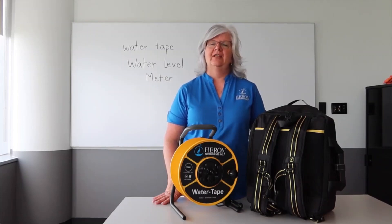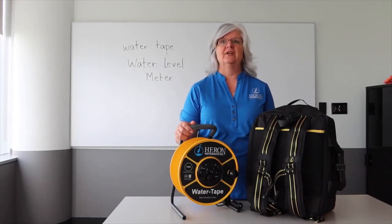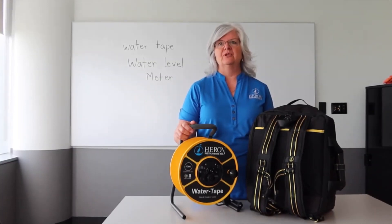Today we are going to demonstrate how to use the Heron Series 1900 Water Tape Water Level Meter. The water tape was designed for price-conscious buyers that need to work within a certain budget and still have premium features over other units, such as electronic signalling. This unit has white poly tape reinforced with Kevlar, and is an economical option for drillers and hydrogeologists needing to detect water levels in wells, boreholes, and standpipes.